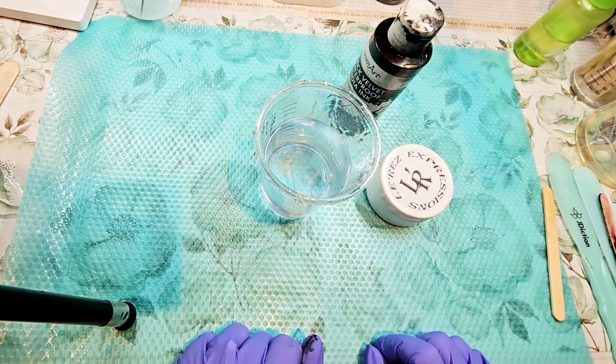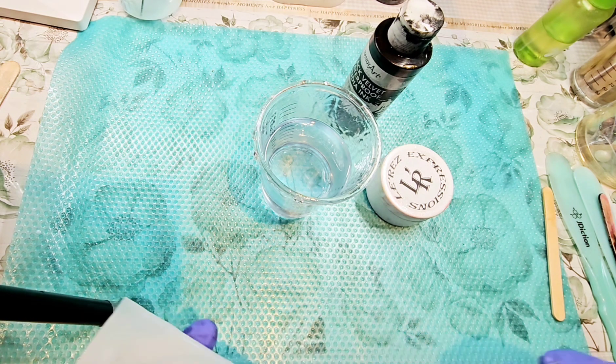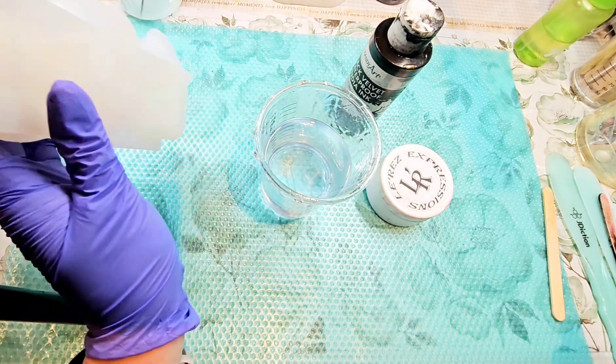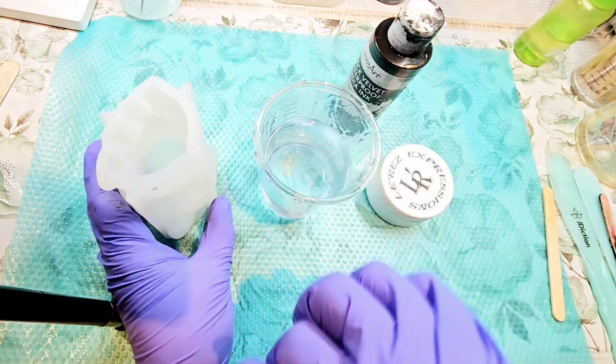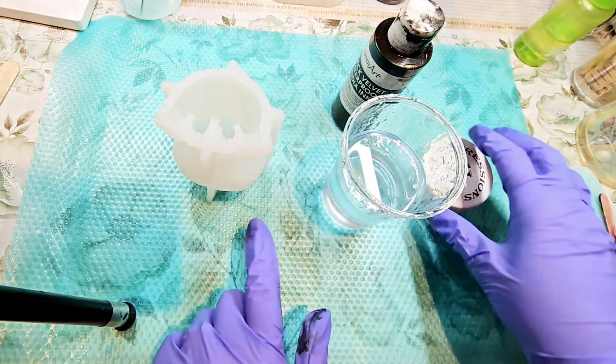Hello everybody, welcome back to Resonet. Today we are going to be making this mold that I just got from Amazon, and I'm super excited to see it. It is called an angry dog, I think is the term of it.